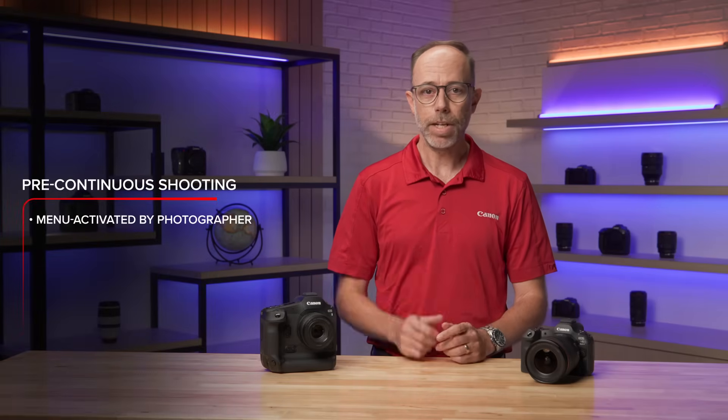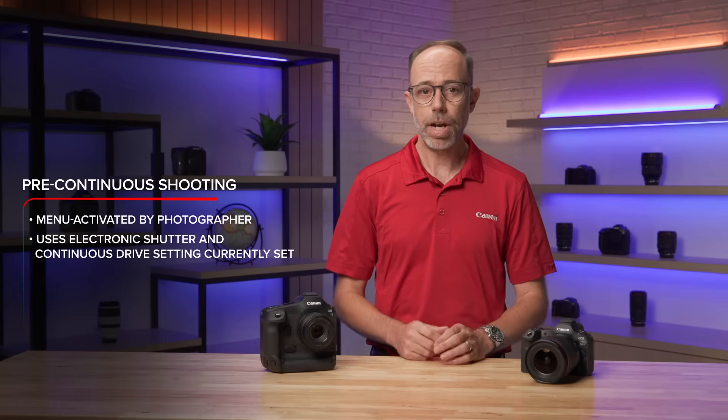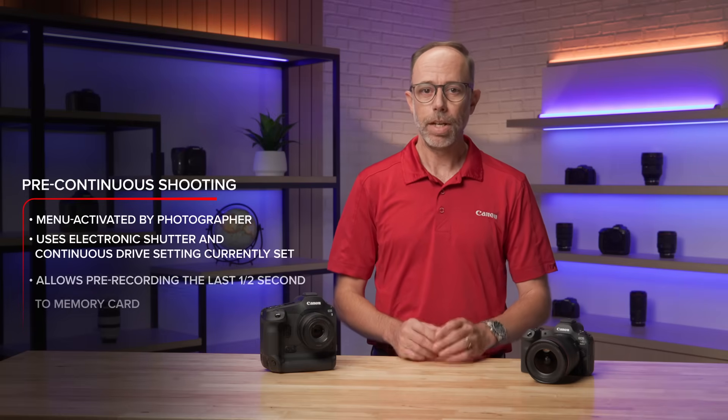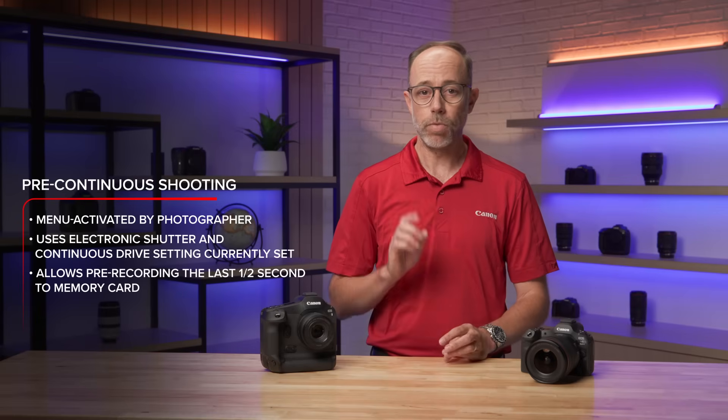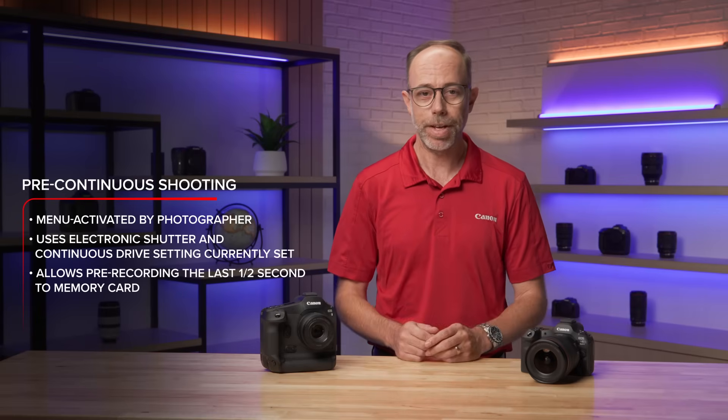This is menu activated by the photographer and, using electronic shutter and the continuous drive setting you're currently set for, allows pre-recording of the last one half second of images to the memory card before the shutter button is fully depressed.